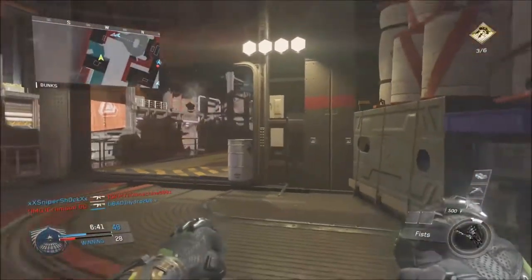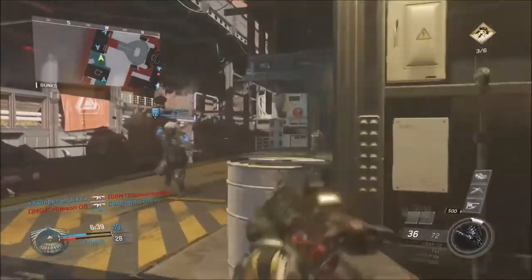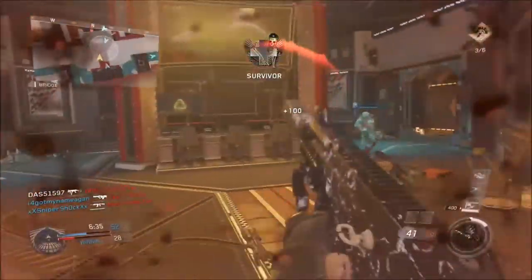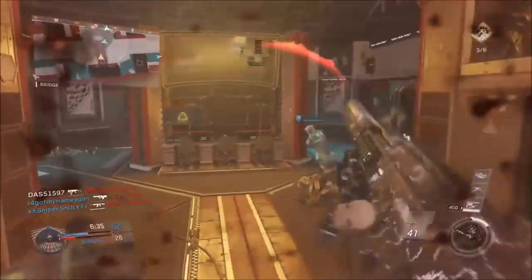As you guys can probably tell, I am playing Infinite Warfare. I'm still going to be posting Black Ops 3, just not as often. I did pick this up about a week and a half, two weeks ago. And I am Prestige 1, level 38 at the moment.